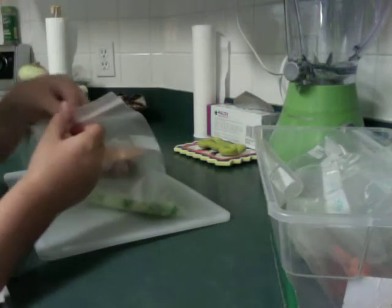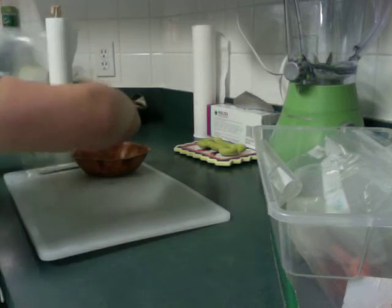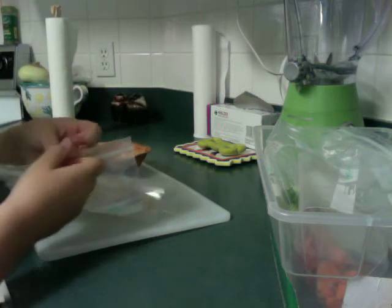So first of all, I'm going to start out with broccoli. You should at least do one tiny head of broccoli per rat or guinea pig. And now apples.